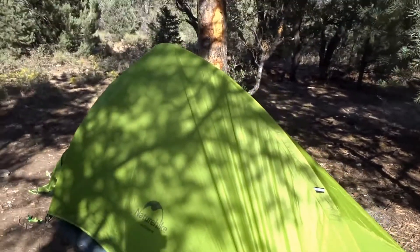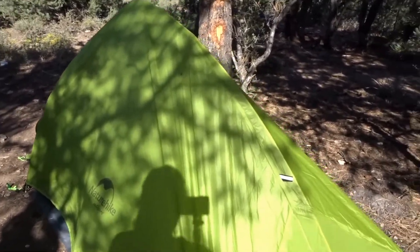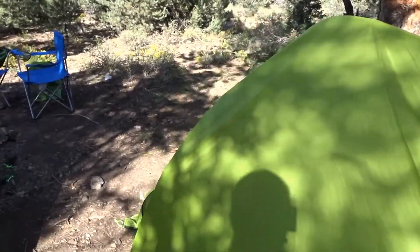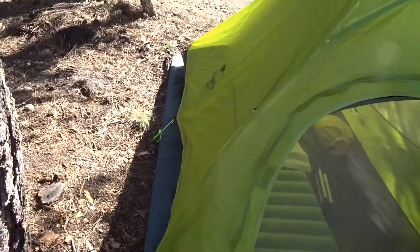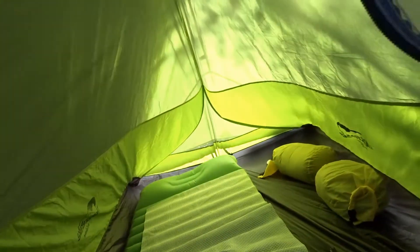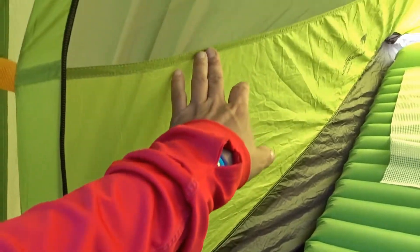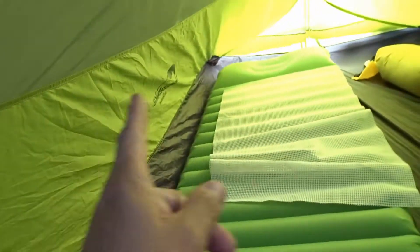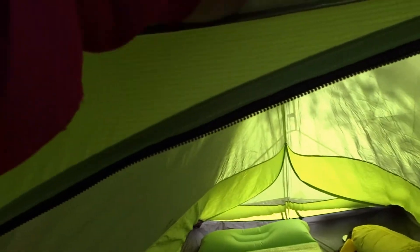Let me come around this way. This right here is the back, and it's very spacious inside. This is supposed to be a four-season tent, but I would say three and a half. Like the other one, the tub goes high and the nylon goes up to the middle on the sides, and on the front a little bit all the way to the top, so the mesh is only on the top right here.